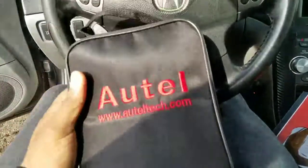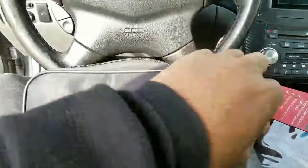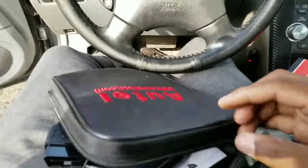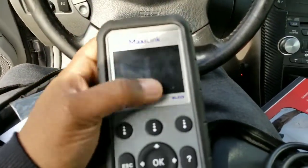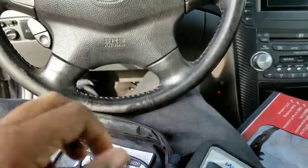It came in a nice case — an Autel case with a zipper. It comes with the OBD2 cord, the scanner with a plastic cover on the front, really soft and nice buttons, a USB cable to connect to the computer, and a quick reference guide.